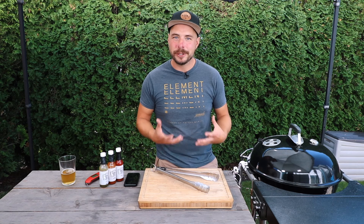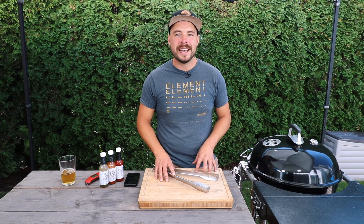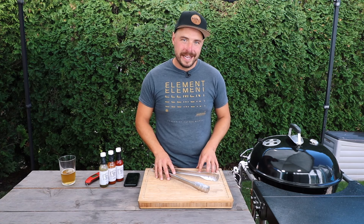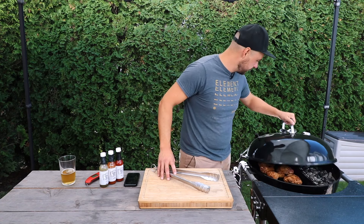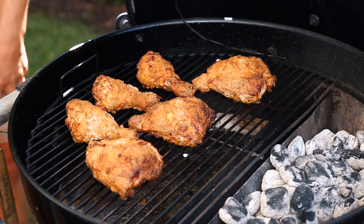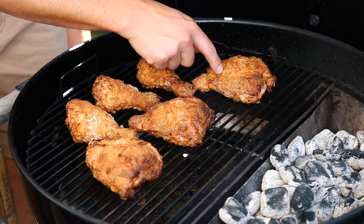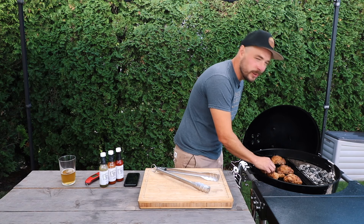Our kettle fried chicken has been cooking on the grill for about 50 minutes now. We know it's already fully cooked, so let's open up the grill and check for color and crispiness. We've got some nice color, it's crispy and golden — I think it's time to pull them off and get ready for the taste test.